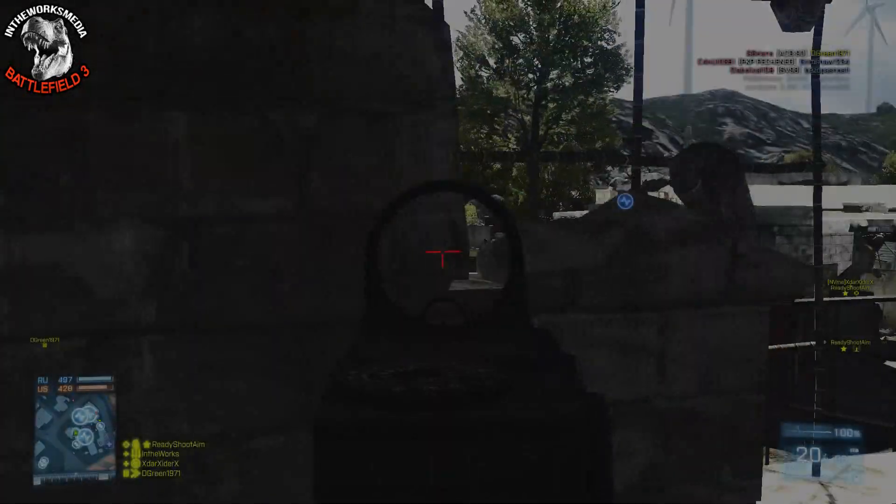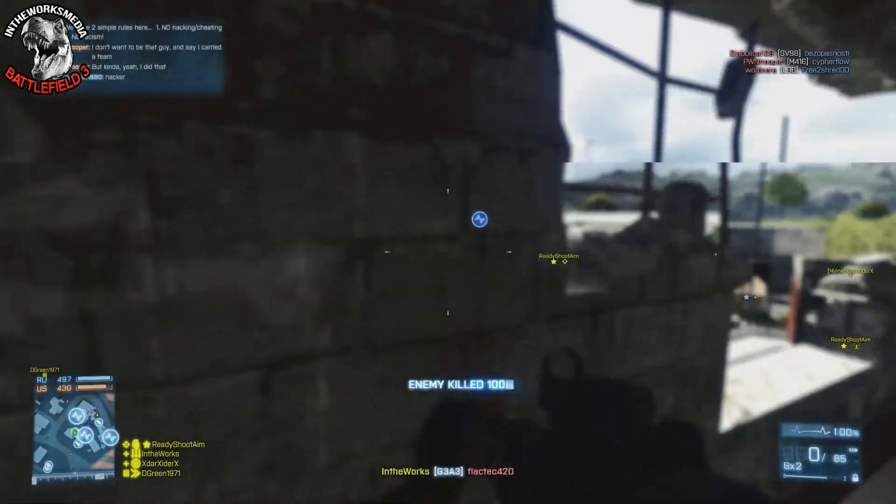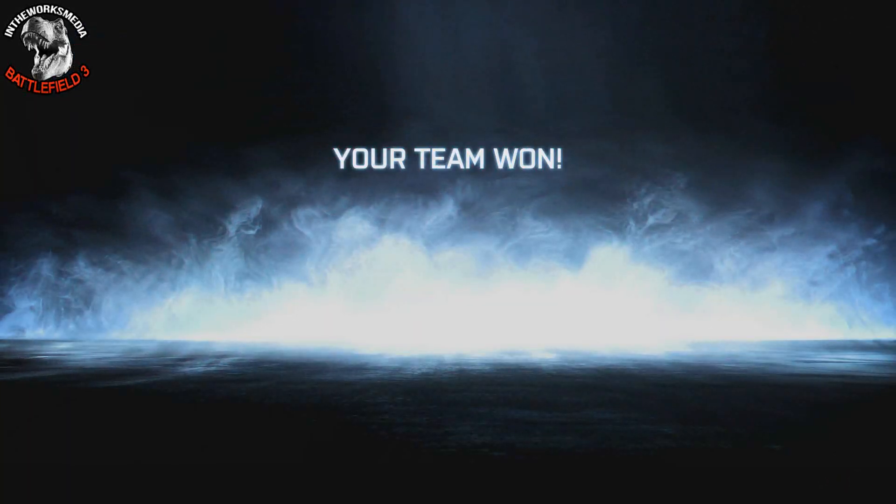Hopefully you guys enjoyed this quick little look at the G3A3. I did want to revisit it because it deserved a second appearance in the underused weapons series since it was one of the founding fathers. If you did enjoy it, be sure to leave a like, and I'll see you guys next time.